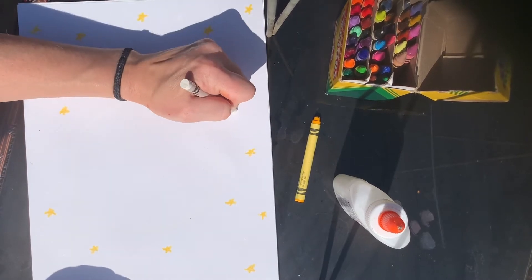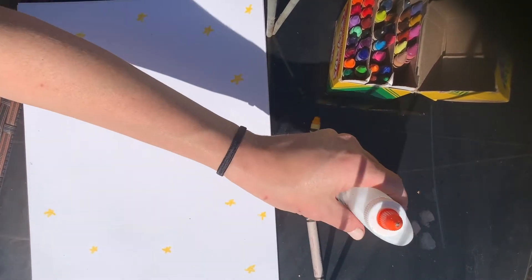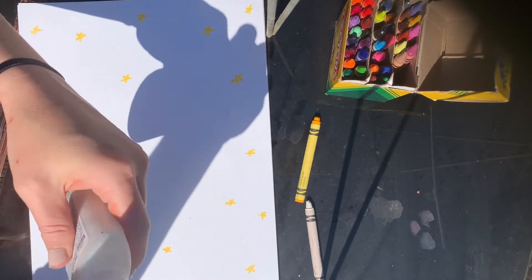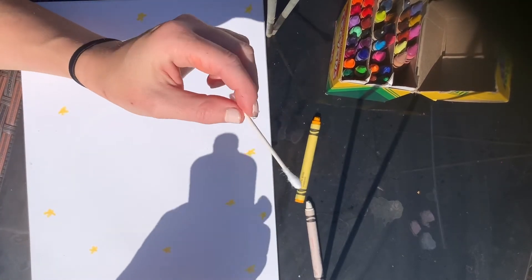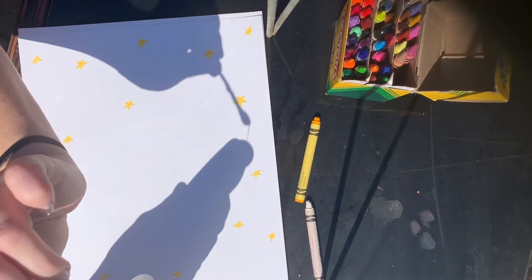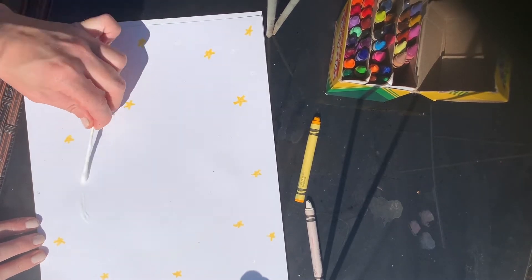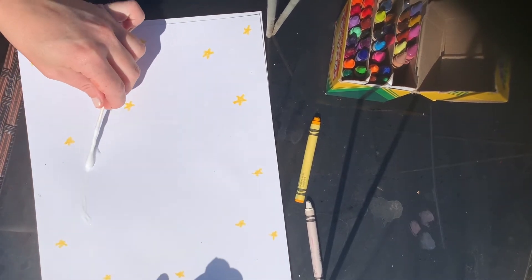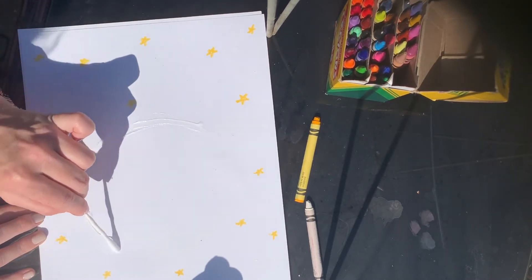My glue is clogged right now — I tried to unclog it but the show must go on. We're going to use a q-tip and glue, so go ahead and scoop it out, get as much as you can — the more the better for this art project. Spread it around that circle that you made with your white crayon.